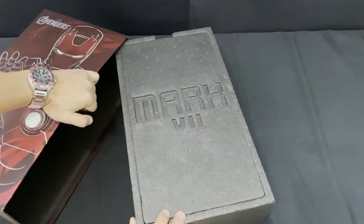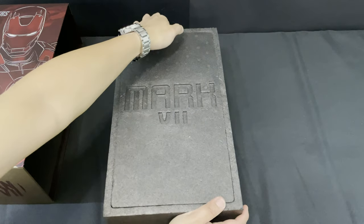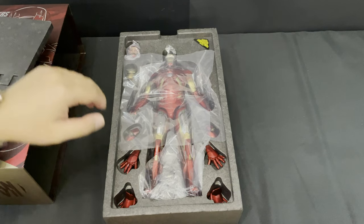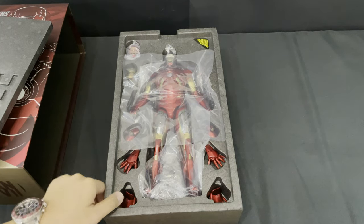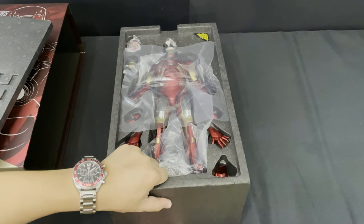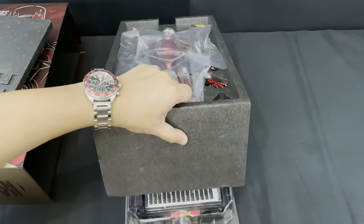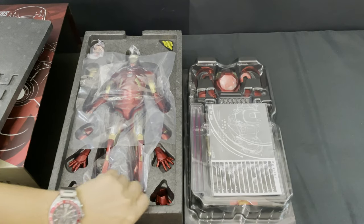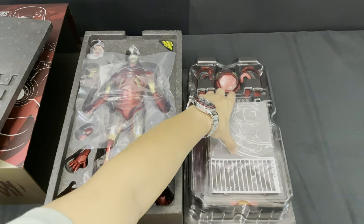Here you can see Mark 7 embedded in the middle. Removing the slip and the box cover, you can see the figure and the accessories on the first tray. Under it, you can see the second tray with more accessories included with the figure. And here is the instruction manual which I will read later.